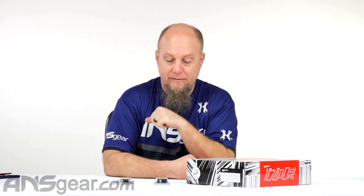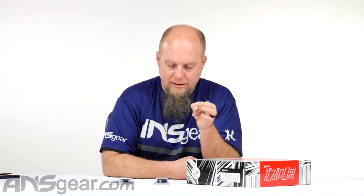Hey guys, Rory from ANS Gear. We have got a brand new product from Deadly Wind today. These are the Hair 45 triggers that fit either the M170R or the EMEC or EMF100 — it used to be called the EMG100 or MG100, but now the EMF100. These are drop-in kits that replace the valve or the three-way assembly inside these guns, giving you a shorter and much lighter trigger pull. They're 100% tournament legal and work with everything that's already inside your gun, so it's basically just a swap.